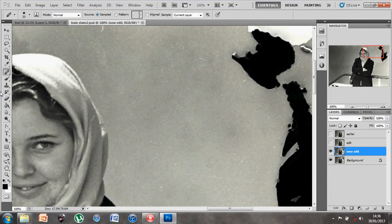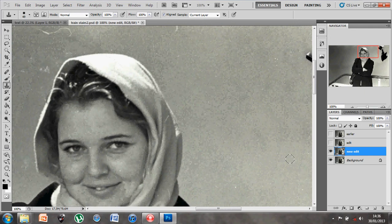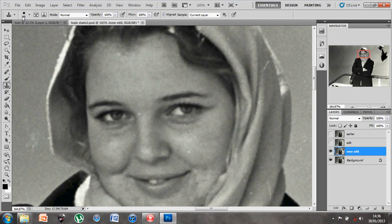The clone stamp tool is very similar - you adjust your size, hold down Alt, left-click to sample, and then paste on top. The clone stamp tool differs from the healing brush in that it works better as a pure carbon copy of an area, similar to the patch tool. These tools are all very similar but work well together, and it's really just about choosing the best tool for the job.